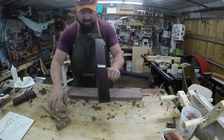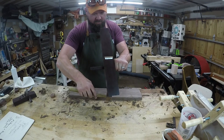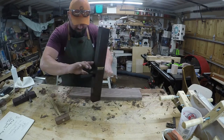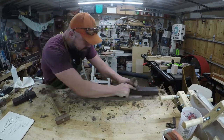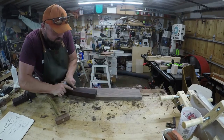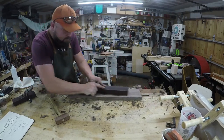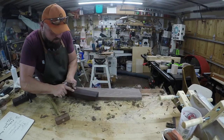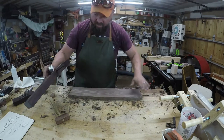Now that we've got it pretty much flat, we're going to go ahead and back this blade off just a hair. A few passes. Now we're getting full-length shavings all the way across.